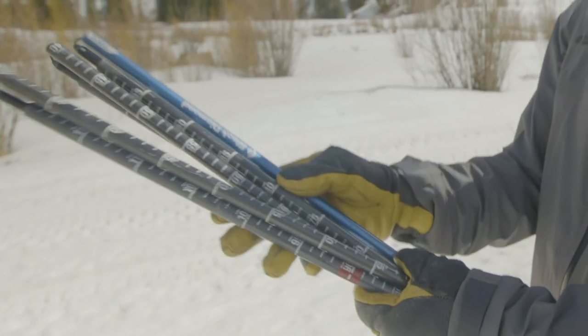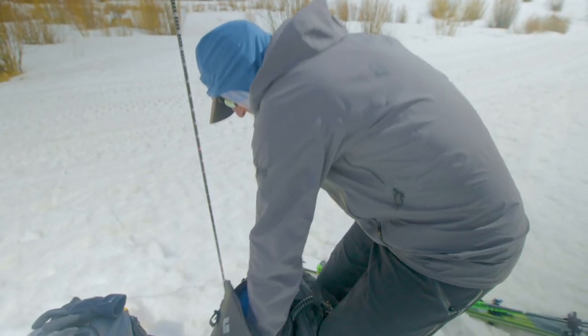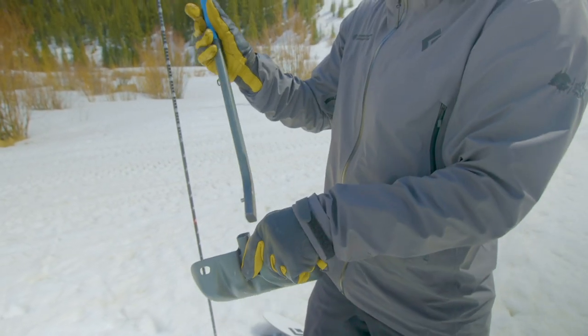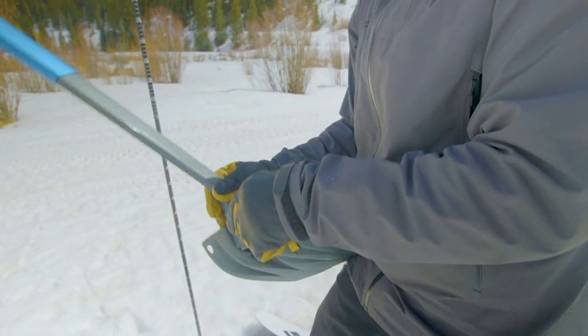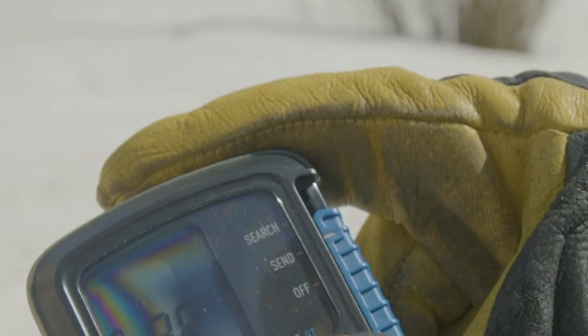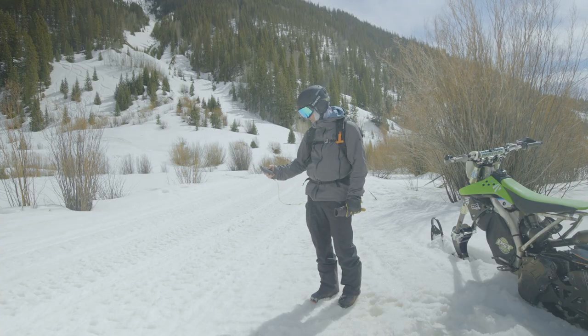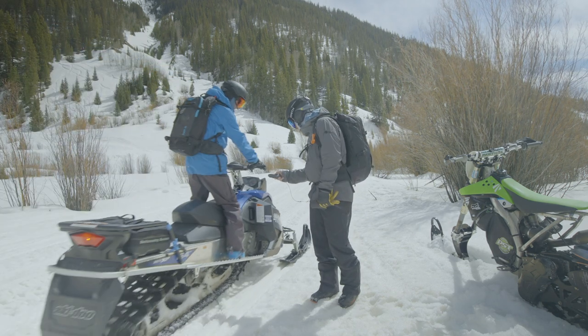I also like to do a quick visual inspection of my probe and shovel, making sure I have my handle and my blade and that my probe looks like it's functioning properly. Then we'll send someone down the trailhead about 100 feet, they go to search, and everybody else takes their beacon and puts it on send for the day.